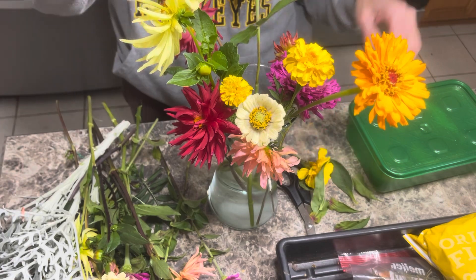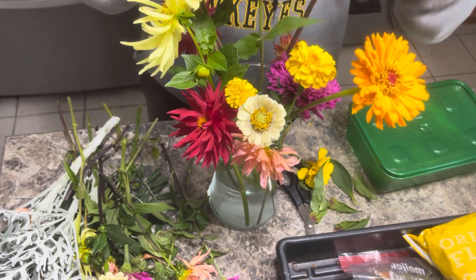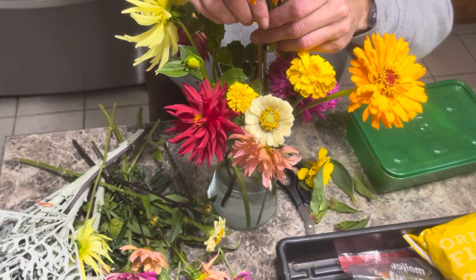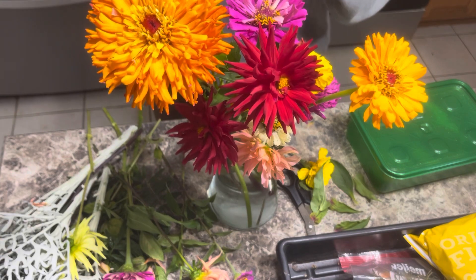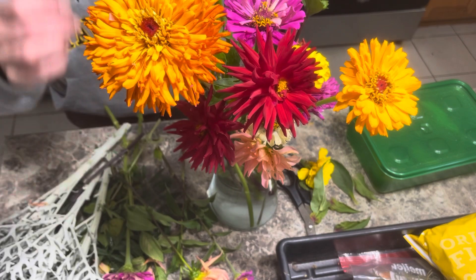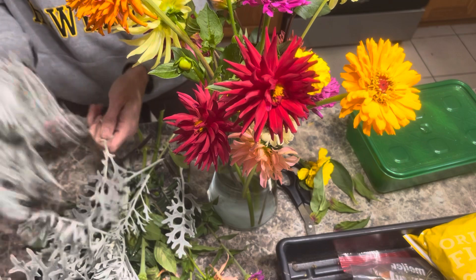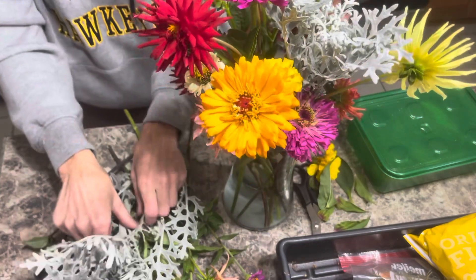Some zinnias — I'm loving the colors on some of these zinnias. Look at this one. Holy moly. Great centerpiece. I'm trying to take off all the leaves — I did most of it outside. I'm trying to take off all the leaves that are going to be in the water, just because we don't want the water to go bad. Here's some dusty miller — I'm going to put those in. Nice little filler flowers.